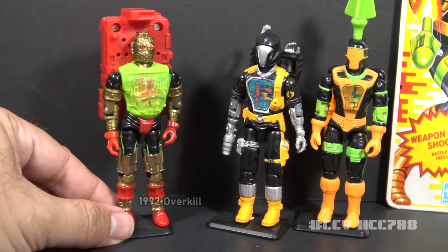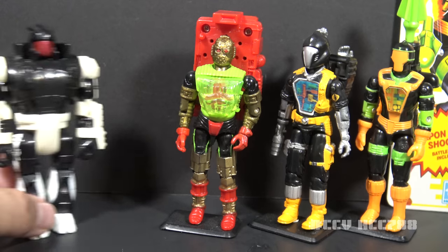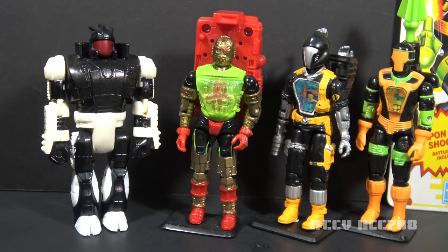In 1992, Overkill was released in the Talking Battle Commanders subset, and he was billed as the BAT leader, so he is definitely in the BAT lineage. In 1993, we got the BAAT — B-A-A-T — which stood for Battle Armored Android Trooper, in the Star Brigade subset. It was an armored upgrade of the BAT made to fight in space.